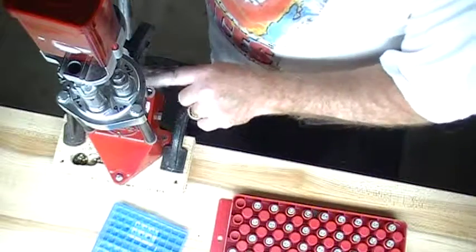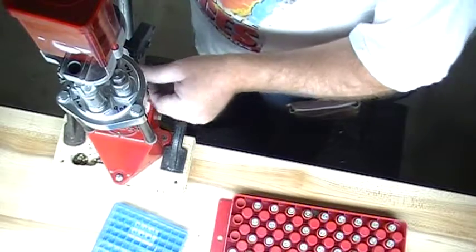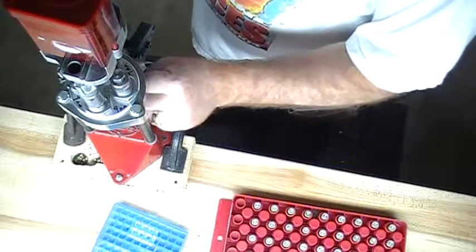Hey Youtubers, I-45LC here this afternoon. Going to make some 9mm rounds.